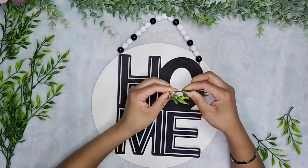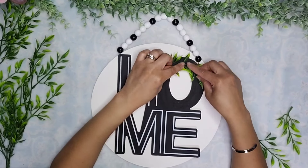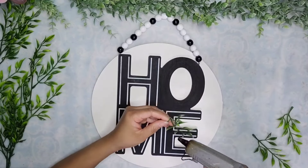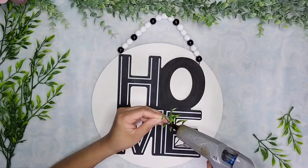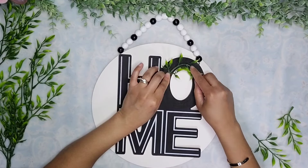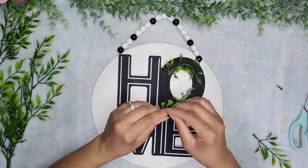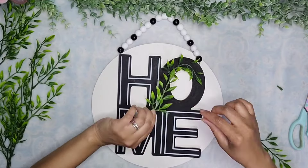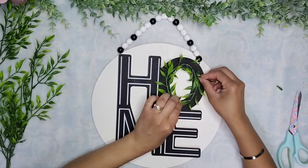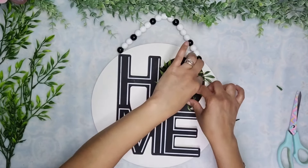I added some hot glue to the ribs at the back of the leaves, attaching three in succession, overlapping here and there until I formed a complete circle around the O. I tried to add them all in the same direction, overlapping a little bit so you cover the end of one with the beginning of the other. And that is it for this one — let me know what you think.